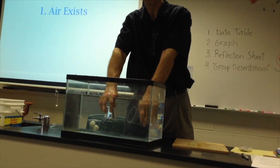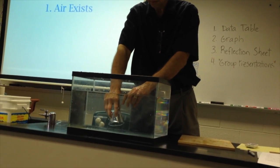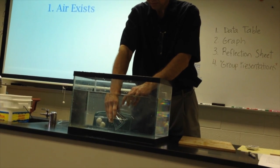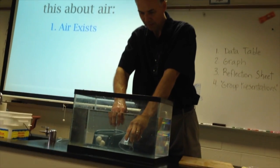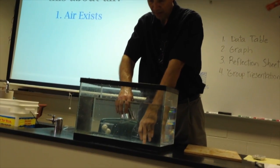Pouring water. Now the cup on your right is full of water. It's hard to do it without losing some of the air, but you can pour it back and forth.